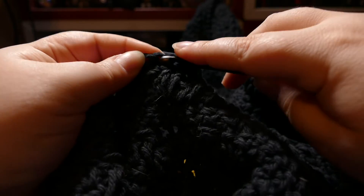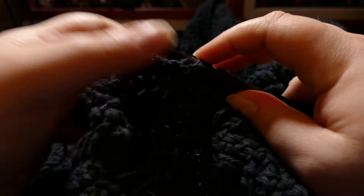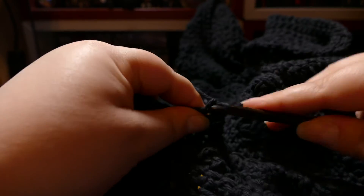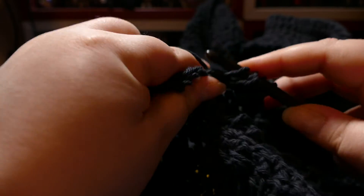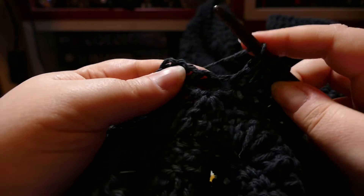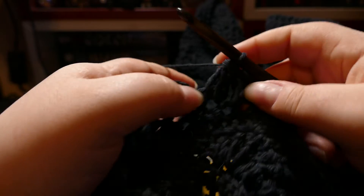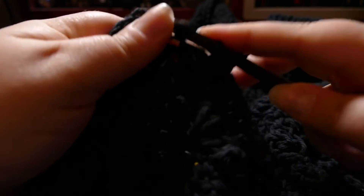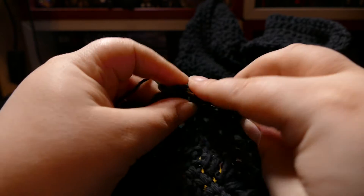One of the biggest advantages to this stitch pattern over the Woven Shell Stitch, at least for me, is that when I was reading it and figuring out how it worked, I didn't need to read it over and over again to memorize it. I didn't even need to work a full repeat of it — it just clicked in my brain, made sense, and I understood right away how to do it. So I am having a much better time now and I am much further along with this stitch pattern than I got with the Woven Shell Stitch.